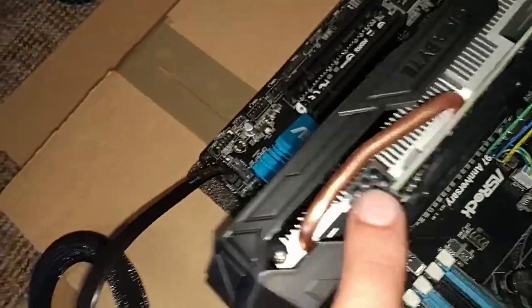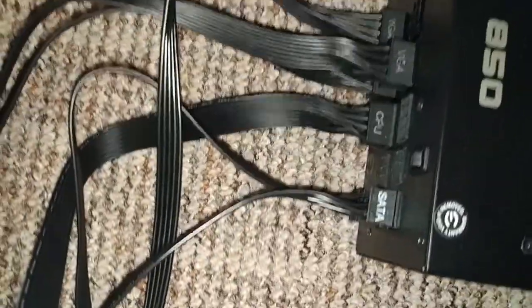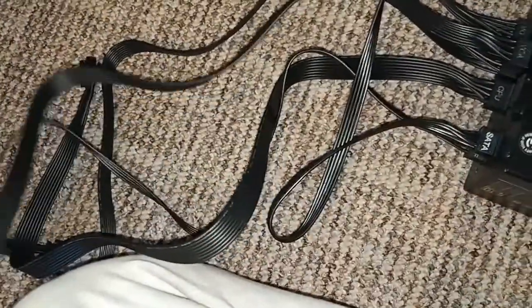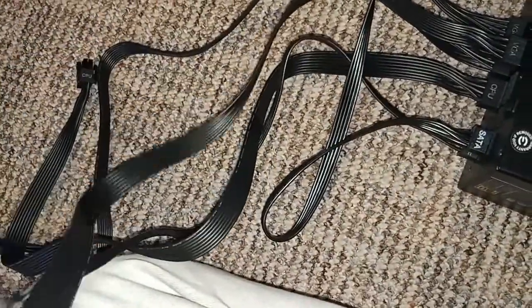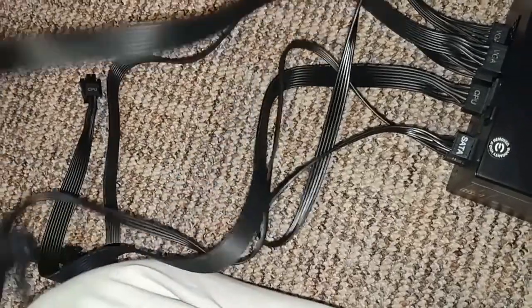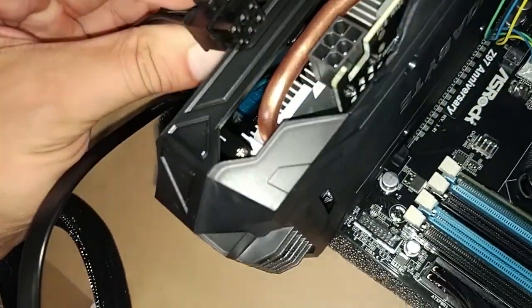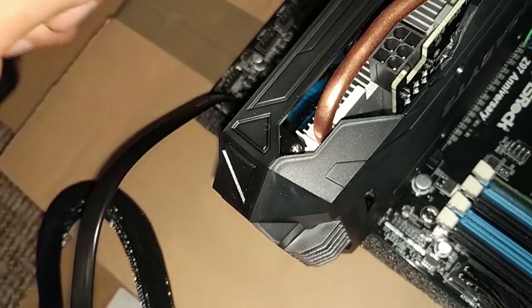To get enough power you have to look out for the VGA cable from the power supply and put this cable into the graphics card — it's a six-pin plus two-pin adapter.